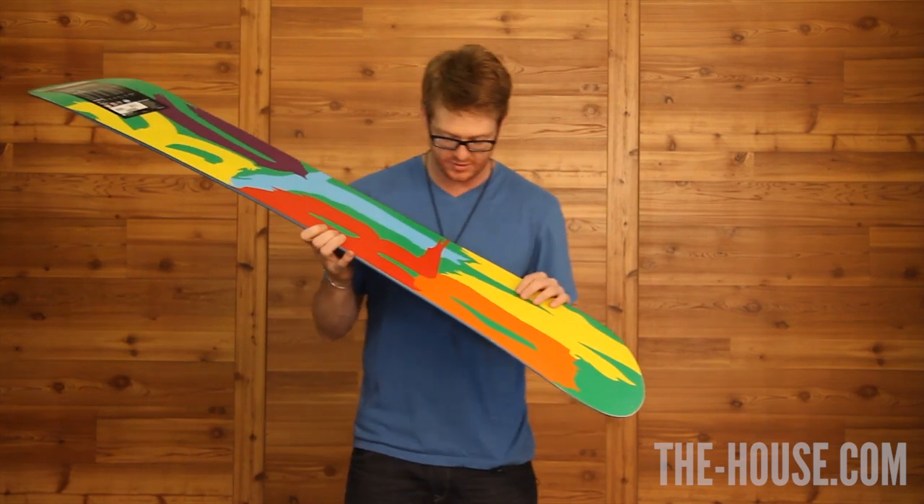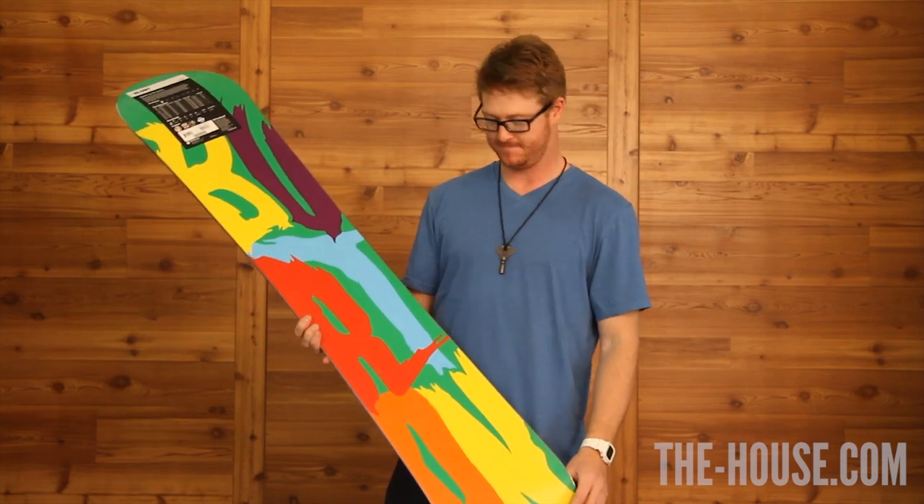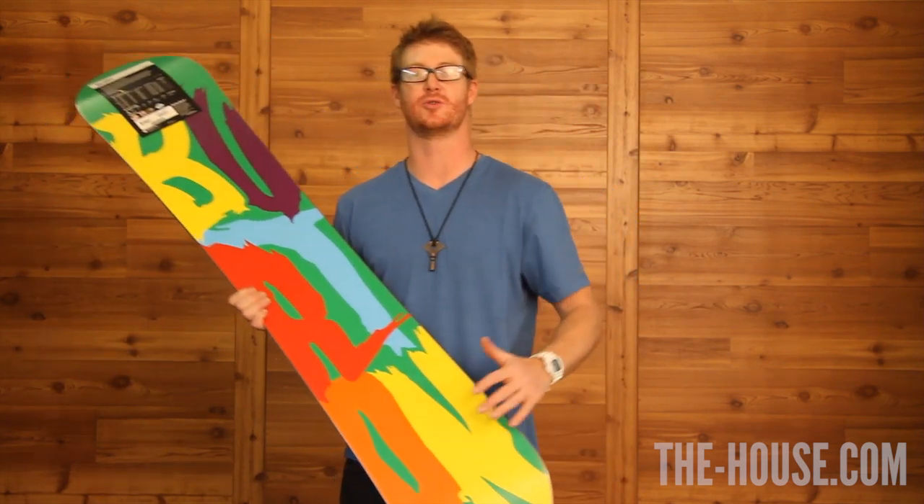Look at how those colors pop. Look at those die cuts — Burton, that's what that says. It says it loud with the extruded base.